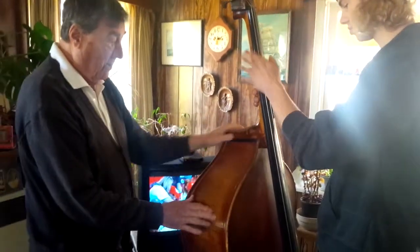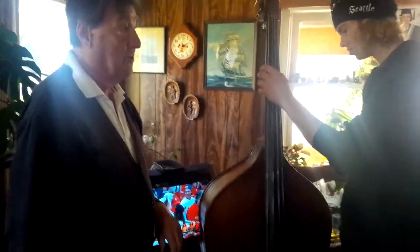This bass has been around. There's a lot of good players that have played this bass. How old is that bass? Well, I got it in — 1953, 1954.